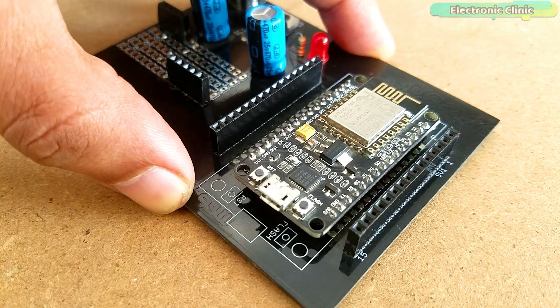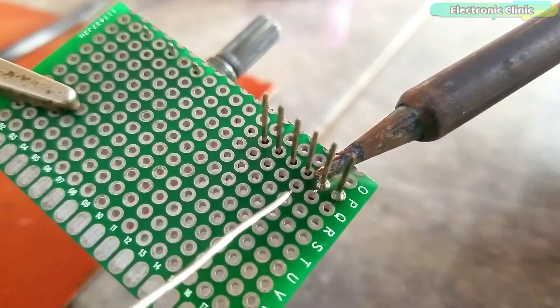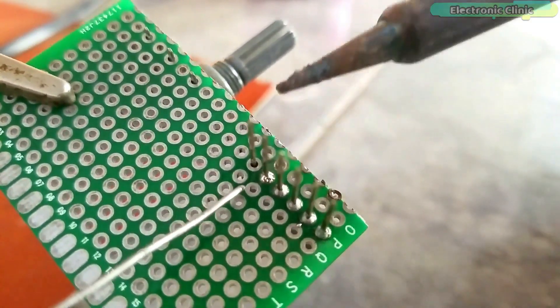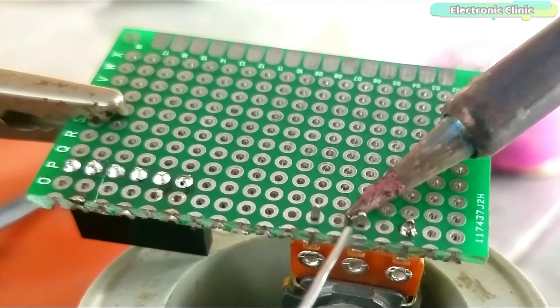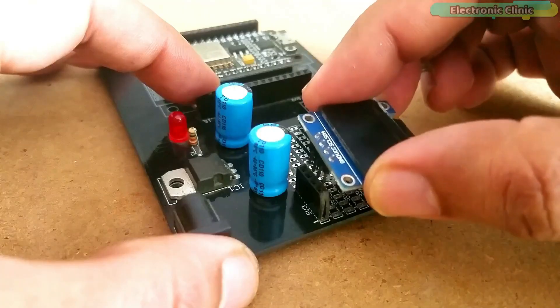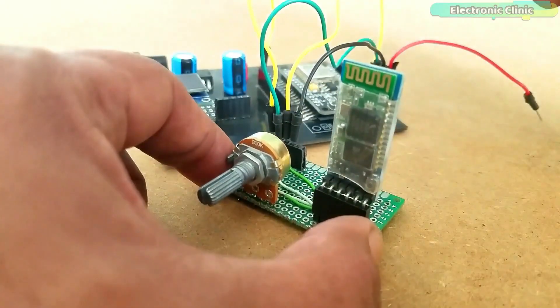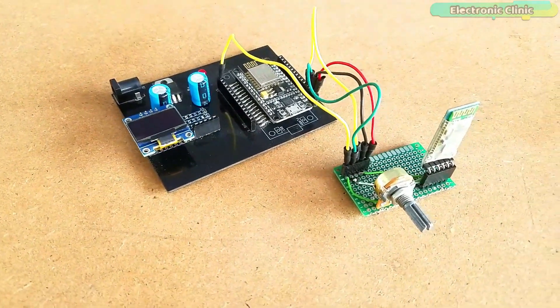For easy connections, I designed my own PCB board for the NodeMCU ESP8266 and added female headers for the OLED display module. I then added the variable resistor and female headers for the Bluetooth module, and carefully completed the soldering job. I started by interfacing the variable resistor and Bluetooth module with the NodeMCU ESP8266 Wi-Fi module. This is how everything looks after the final connections.